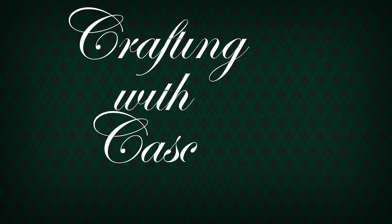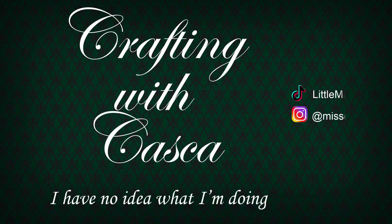Hi everyone and welcome back. If you're new here, I'm Casca and in today's video I'll be making a late Victorian petticoat. This is the second video in my series on making a Giger's Alien inspired 1890s walking suit. In my last video I made the combinations and now it's time for the petticoat.